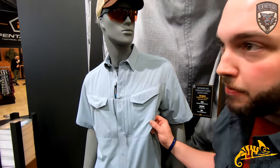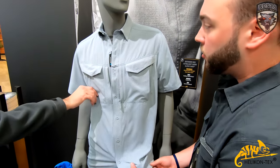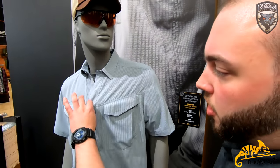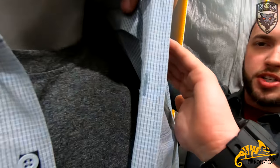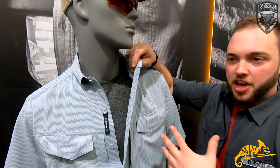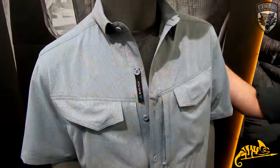The other one is the Defender MK2 — you have to feel this, it's really ultra-light fabric. Same pocket setup as the other one, plus a loop for your glasses. But if you look closely, you'll notice holes in the fabric — it actually looks like a shirt but it's all mesh. It's the Aerotech design, a new weave. Really nice and very light for warmer weather.